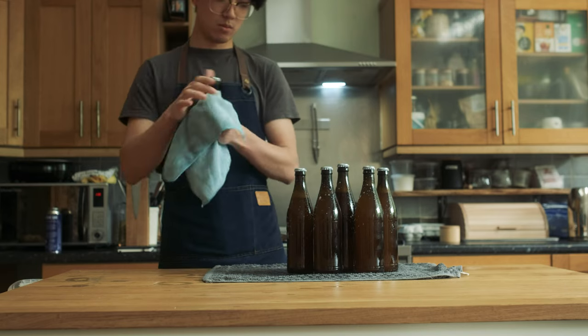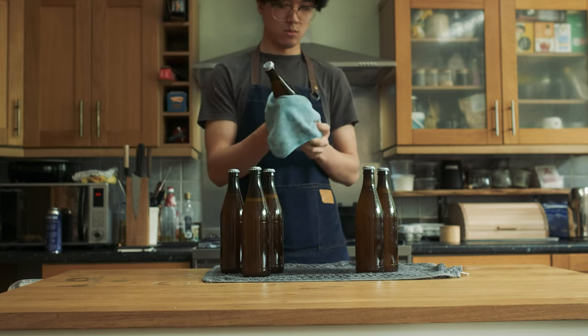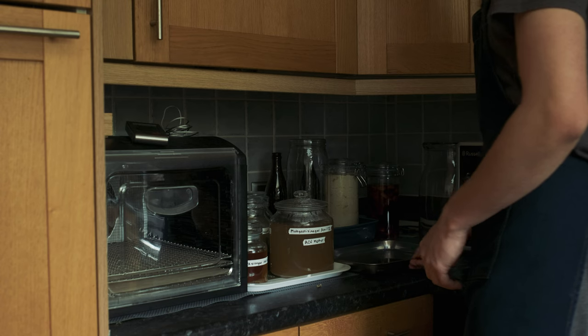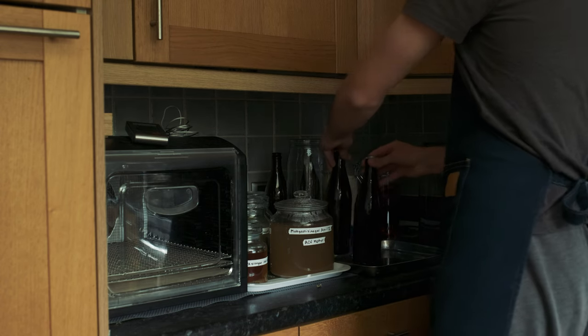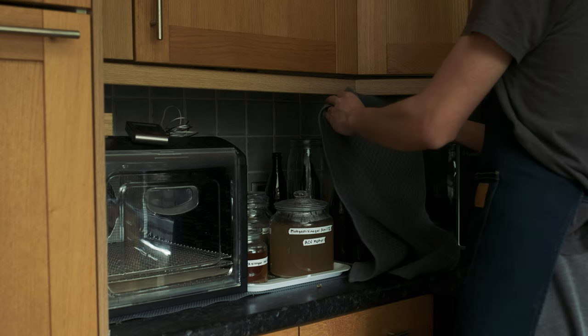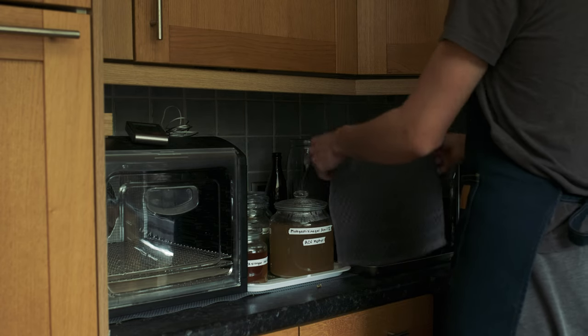Now comes the hardest part — waiting. In my kitchen I found the best result comes from 24 hours at room temperature and then 2-3 days in the fridge. So that's what I'll do with these ginger beers. I'm going to cover them with a tea towel to keep most of the light off them.